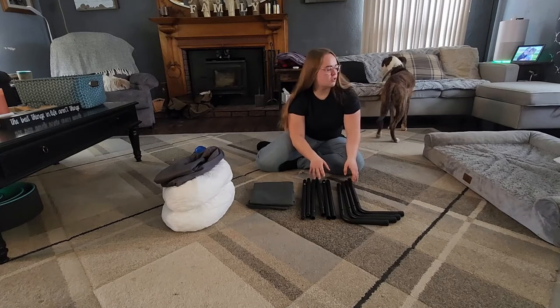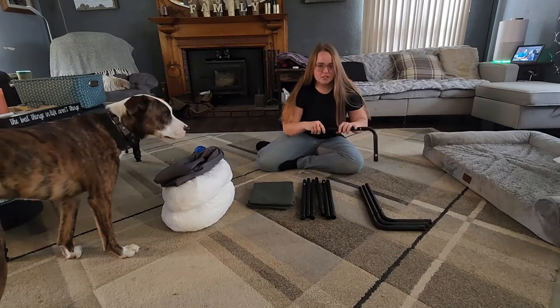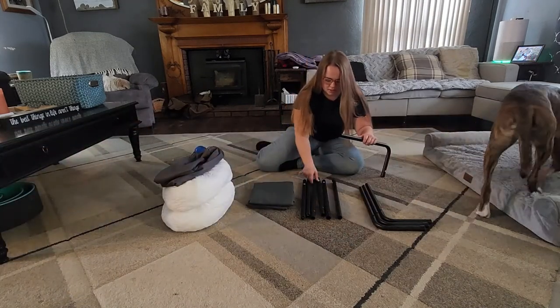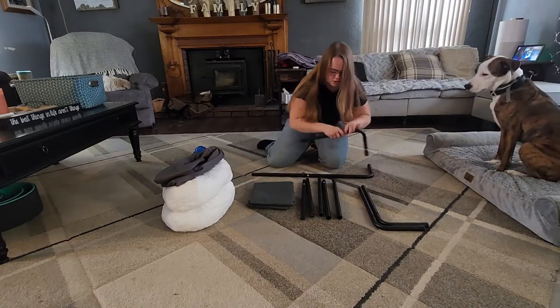The framing pieces are labeled, which is going to make it a whole lot easier for you to understand and put it together. These curved pieces here are labeled with a B, so you're going to take a B and a D, just connect them together, and you're going to do that with two of them.